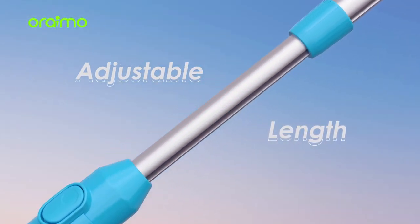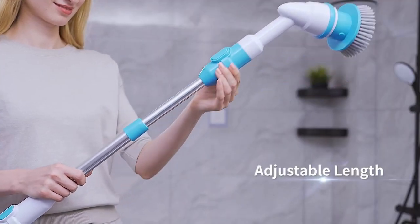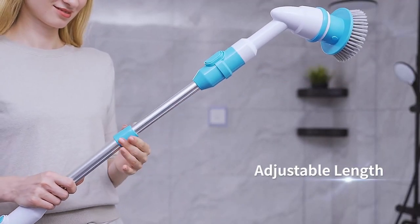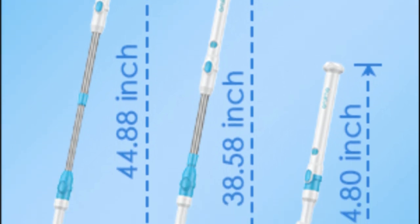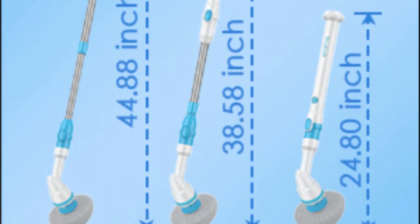Tired of bending and kneeling? This scrubber has your back. With an adjustable extension arm, it goes from 24.80 inches to 44.88 inches, so you can clean those floors and unreachable spots with ease.